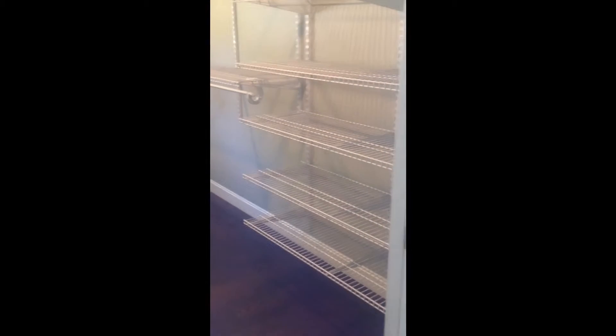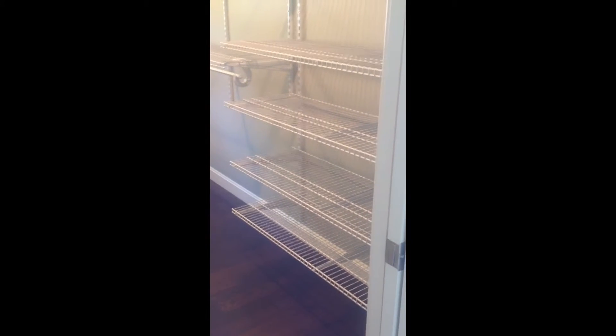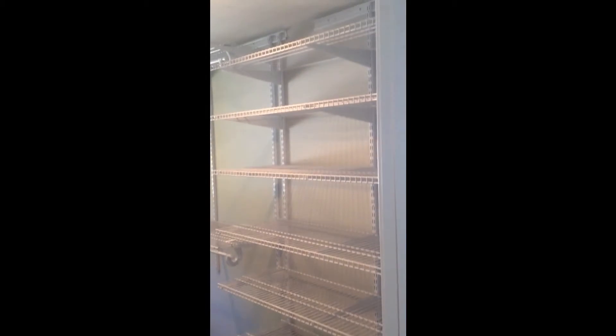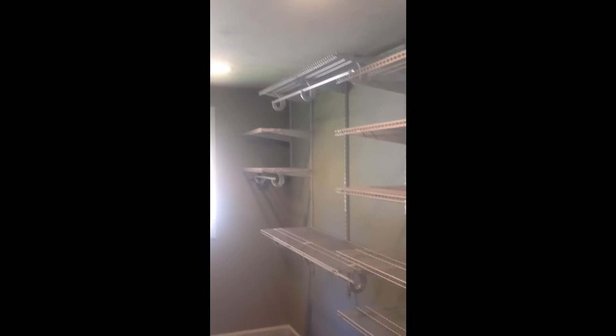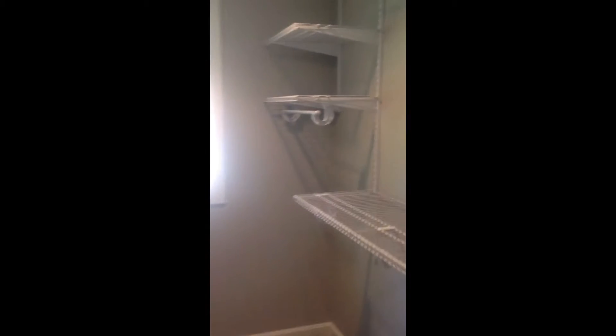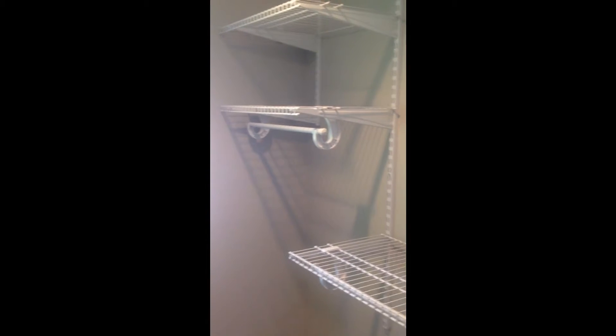And now here is her closet — a little bit more clothing, a little bit different area. We do have this very long run, 130 inches, along this right wall. Coming in we do have a bank of shelves at 12-inch spacing. And then she has her double hang rod in the middle. And then on the end we have her dress hang.